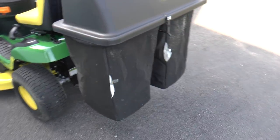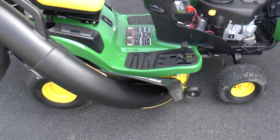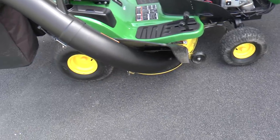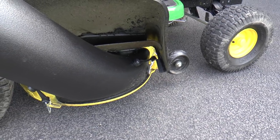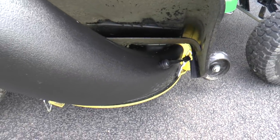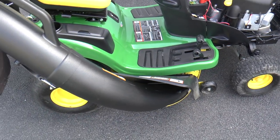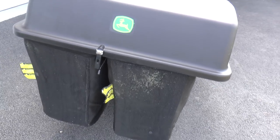You'll notice I have the bagger on it — I like to bag my grass, and it works well. I did not even put on the high-lift blades that come with the bagger, and it still does a good job. I will warn you that it's kind of a pain to get this on — there are some pins that need to line up just right, and it just wasn't fun to do. But I got it done and I'm happy with how it works. I'm using the blades that came with the tractor and it works just fine.